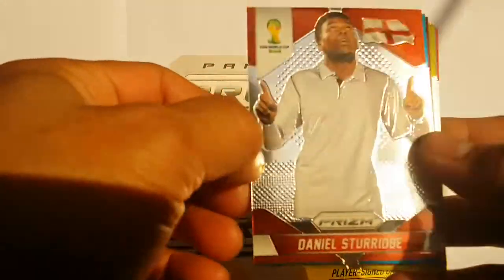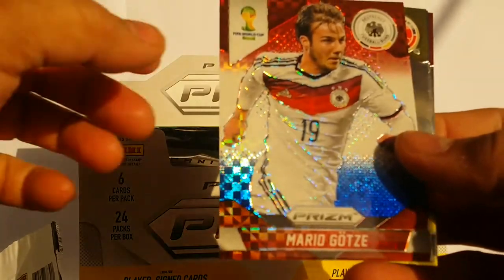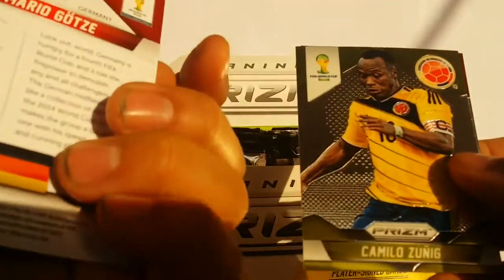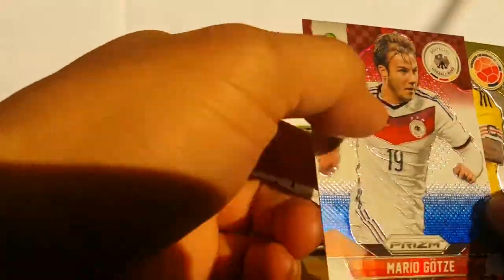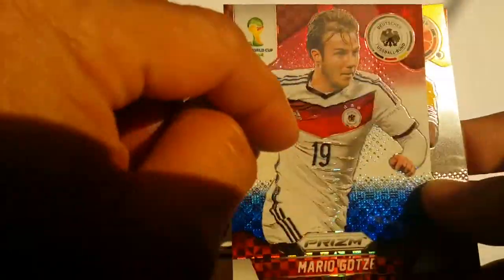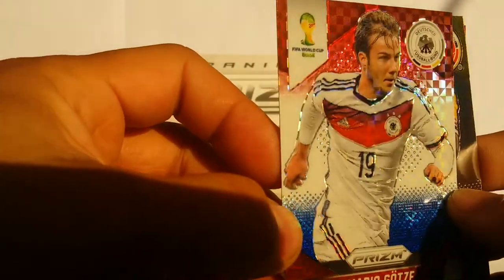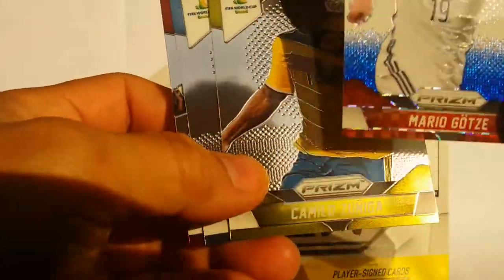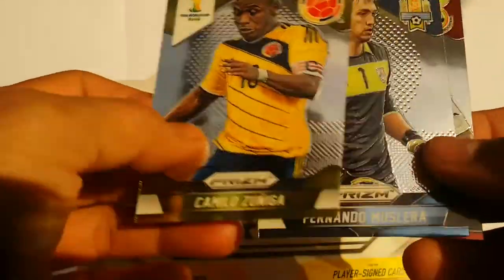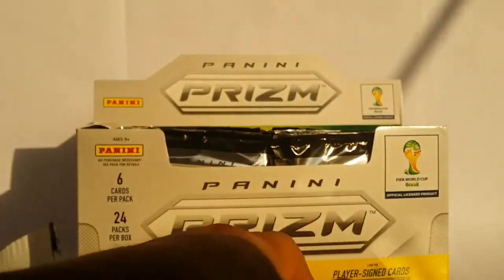This one is actually a prism parallel, I think, because as you can see it's got that holographic effect in there. So that's actually a special card. We're going to put that to the side and the rest of them are just regular. We'll go back to speed opening.